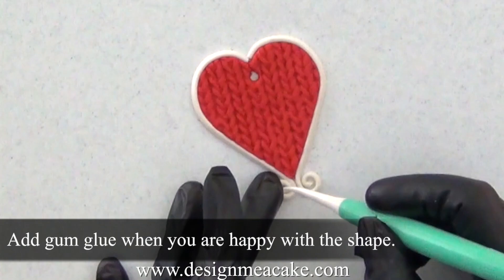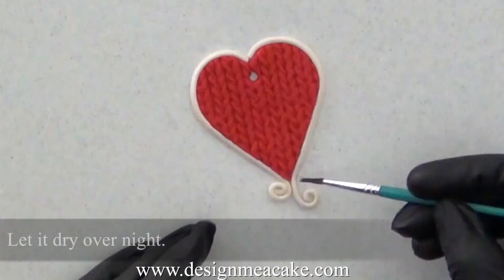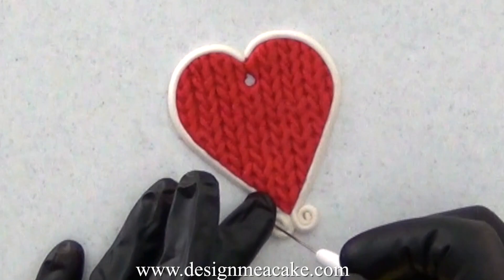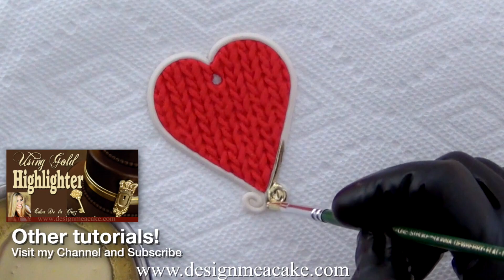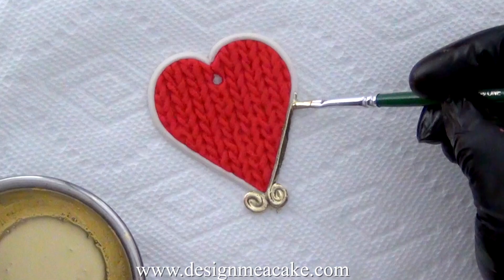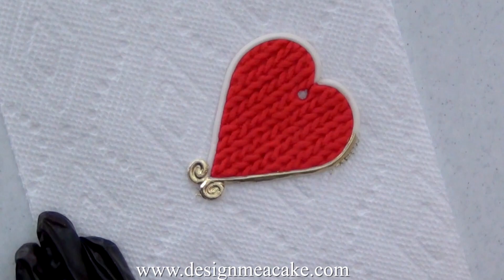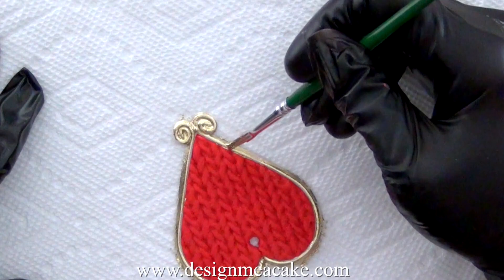Do the same on the other side and make sure they look as close in size as you can — it's supposed to look a little bit homemade. Once you're happy with the shape, let it dry. I would let it dry overnight so I can paint it the next day. You can place this over foam so it dries faster. Once it's dry, I am using a little bit of gold highlighter and a small brush. The gold highlighter has some lemon extract and I'm going carefully all around the heart, making sure the gold is all around the stripe. Make sure the gold highlighter has a good consistency — if you add too much lemon extract, let it evaporate a little bit or add more powder. Once your heart is painted, let it dry for a couple of minutes and then you're ready to place it on your cake.